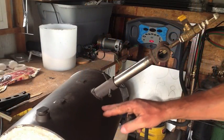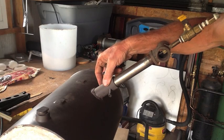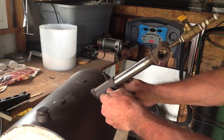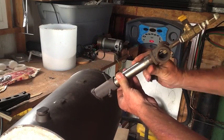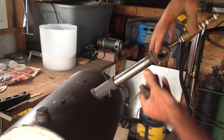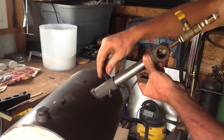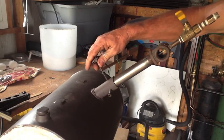The burner is attached to the forge using this little assembly here, which is just one-inch inside-diameter pipe. The burner is secured in place by these three set screws, and it works just like the three-jaw chuck on a lathe. You put the burner in, adjust it to the desired depth — you can move it in or out — and then tighten these down, give it a little crank, and it's good to go.